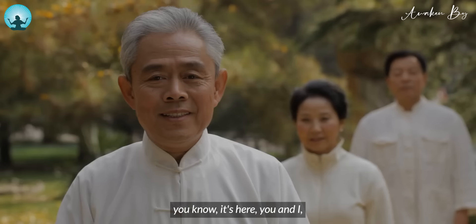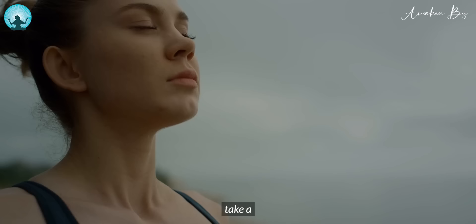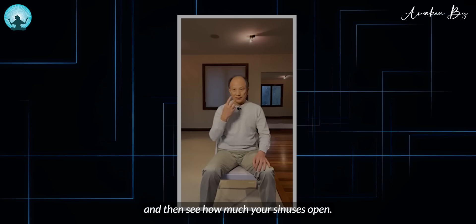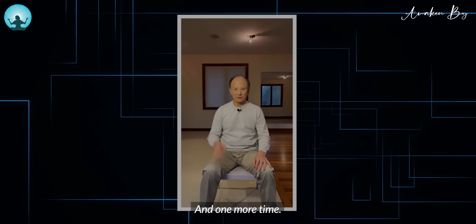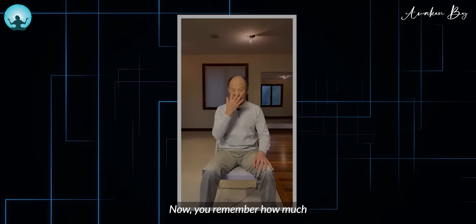Now this movement is like this. We're going to do it together. Focus on your sinus and take a quick breath by focusing on your nose, then see how much your sinus is open. Do it like this. And one more time. Now remember how much your sinus is open.